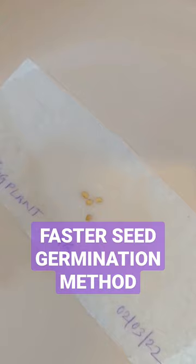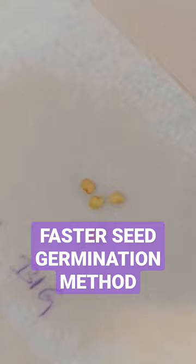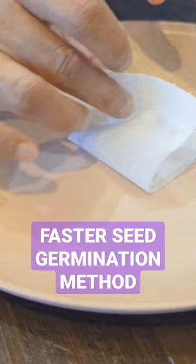Once our seeds are on the wet paper towel, we wrap the paper towel sides in and put it inside the plastic box. Any plastic box or ziplock can be used for this method.